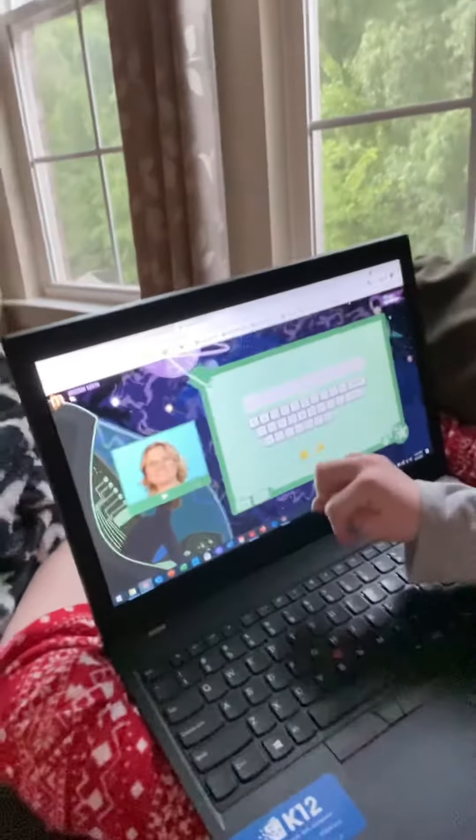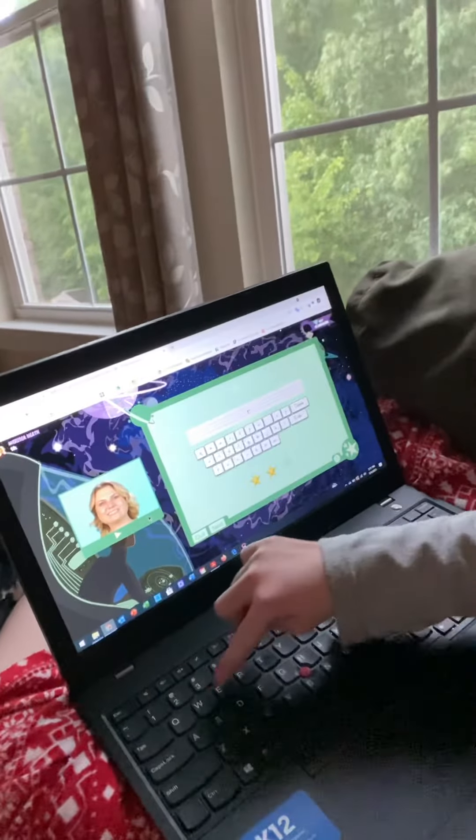Sound it out — rub. Rub. Type it in. Rub.